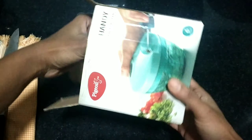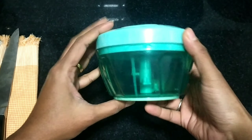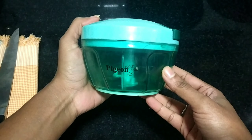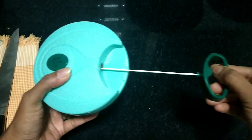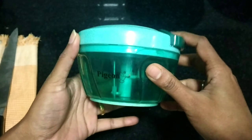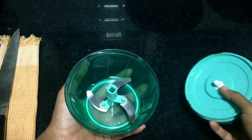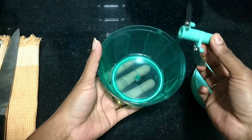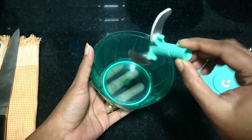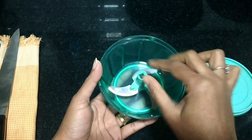I am going to use a mini chopper. This is a mini chopper.